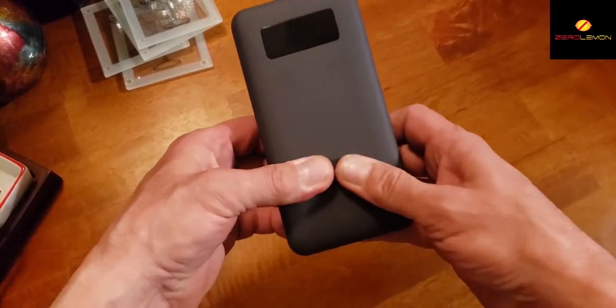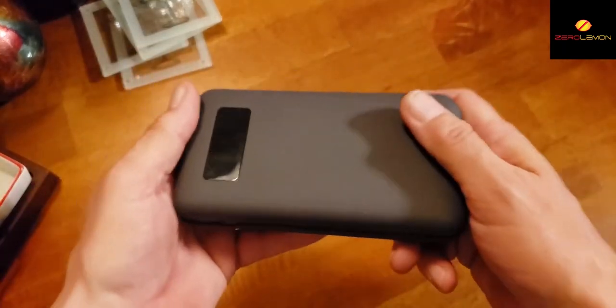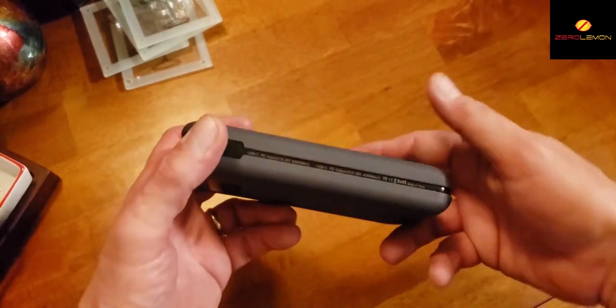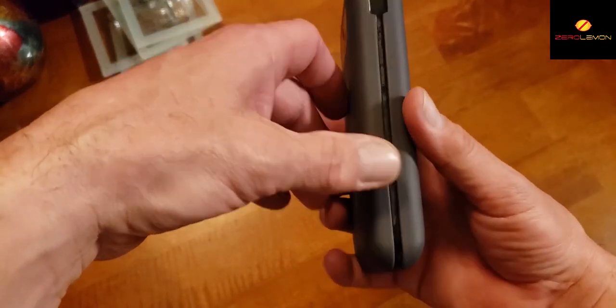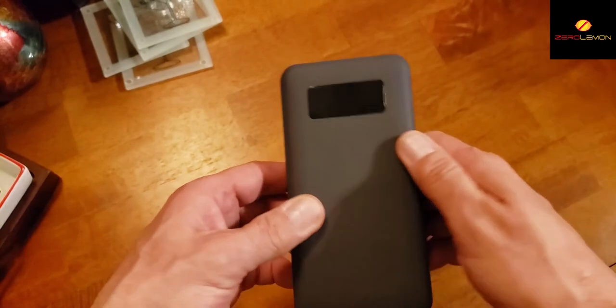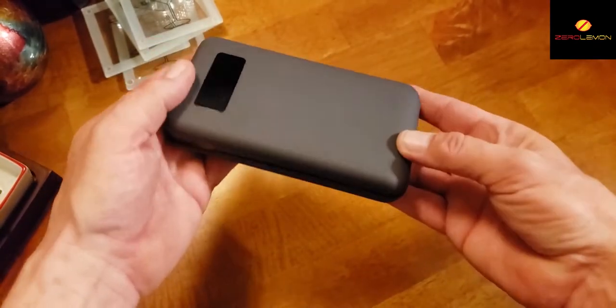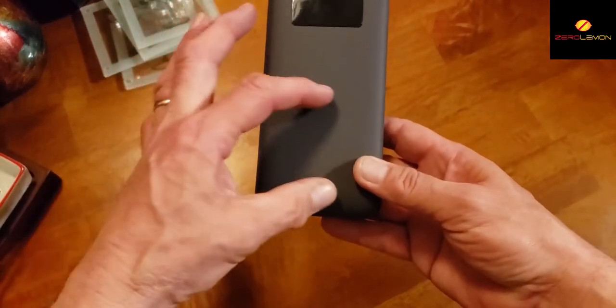It's durable, real heavy, and has a good solid feel to it — probably weighs about a pound to a pound and a half. The quality is solid overall. Charging times are about average, and it does have a wireless charging pad on it.